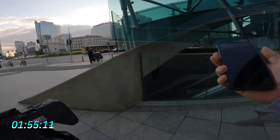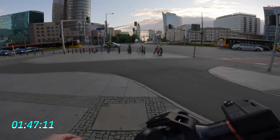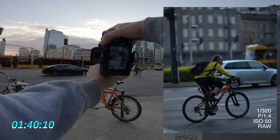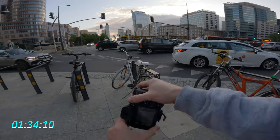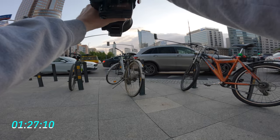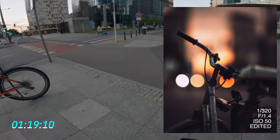Two minutes left, Jesus. This kind of sucks — we have a retro bike over here, maybe some bokeh. You're definitely gonna be aiming for the depth of field here.